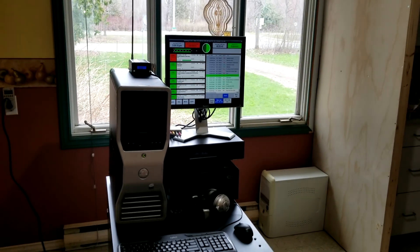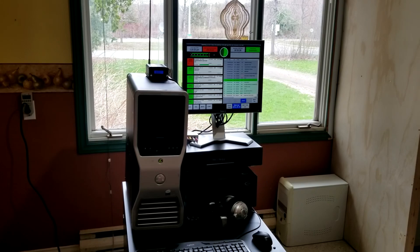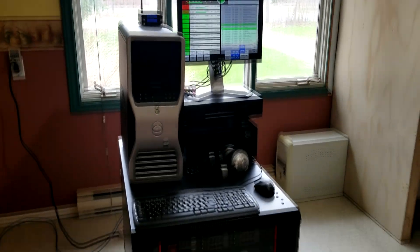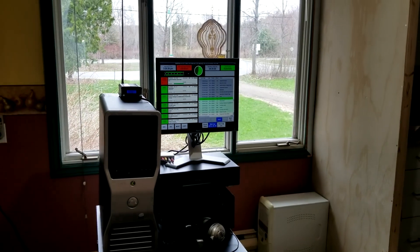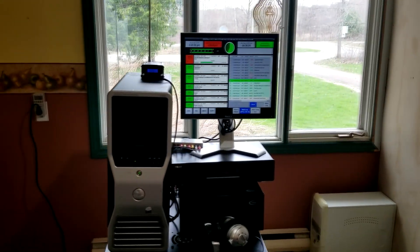Hey, what's going on? It's Jason with another video showing you the FM radio project that I've been working on. This is phase one so far, and this pretty much replaces a bunch of traditional equipment you would have at a radio station.